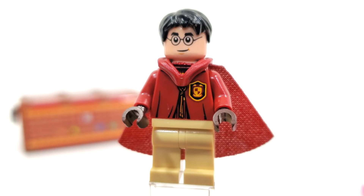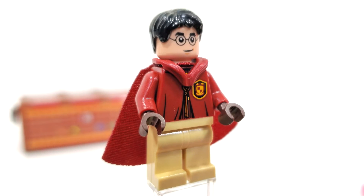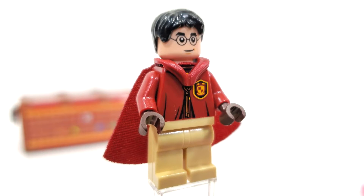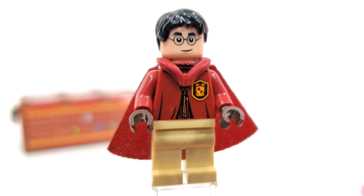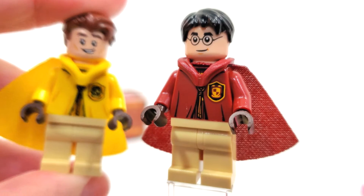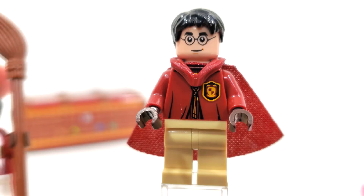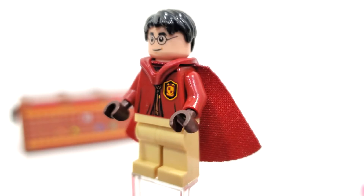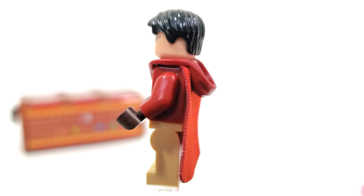This set includes a number of parts to customize your Quidditch minifigures, but we're going to start by looking at the regular characters. First, obviously we got Harry Potter in his year five through six appearance. Even though we don't get to see all of these characters play together since Prisoner of Azkaban, it's interesting that they chose that year five through seven version of Harry to go along with a Cedric Diggory who may no longer be around.